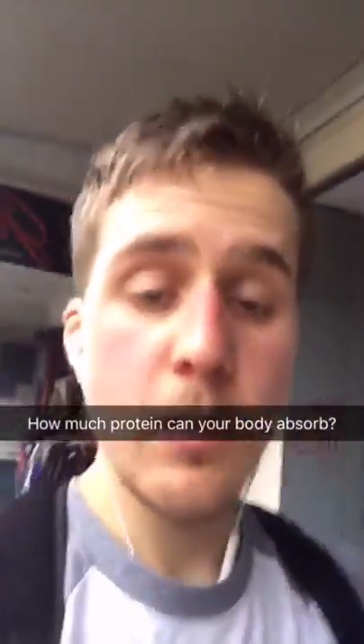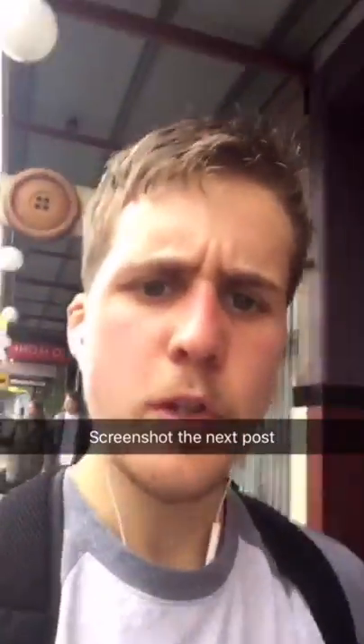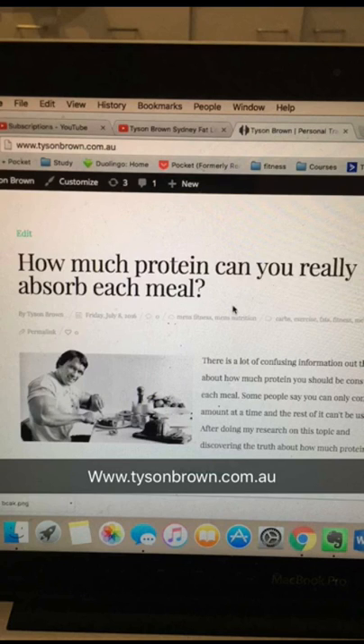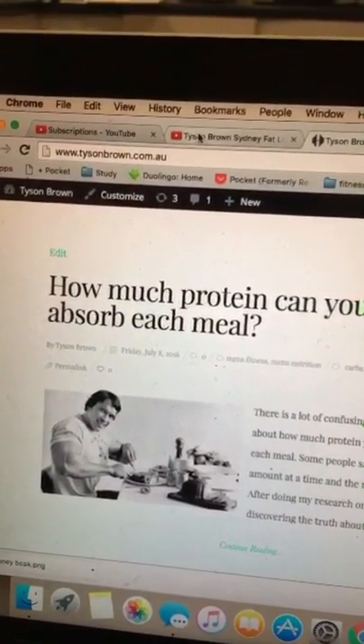So I've been fasting for about 16 hours now. I'm going to break it with some oysters - it sounds terrible but I love it. When it comes to oysters, they're high in protein. That's what I want to talk about today: foods high in protein and how much you can consume at a time. You hear you have to eat only 30 grams of protein per serving to absorb it and the body wastes any more than that. However, that's not always the case, because you can't always eat six meals a day. So how did our ancestors gain muscle if they couldn't eat six meals a day? I did a deep dive video on this - you guys can see it on my blog at TysonBrown.com.au or search YouTube for TysonBrownPT.